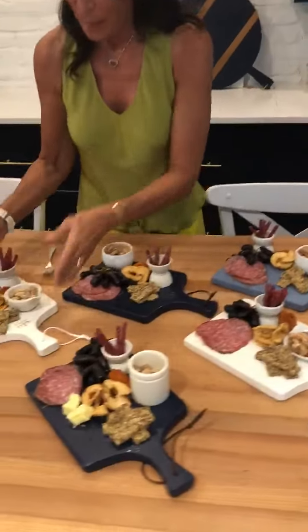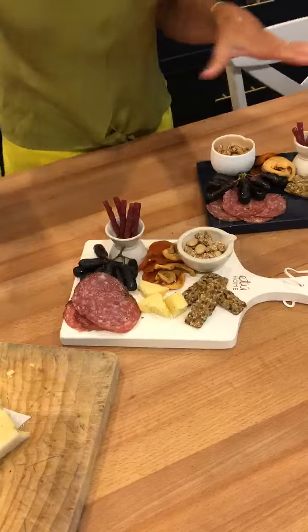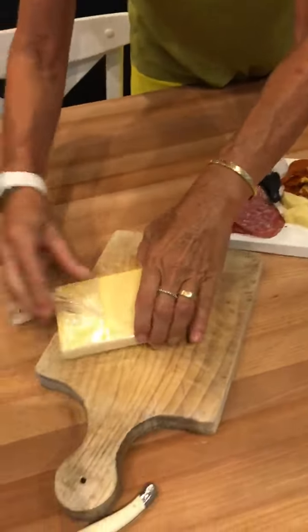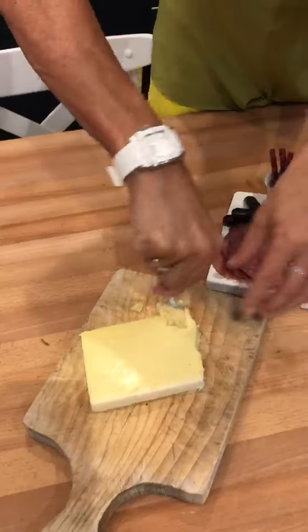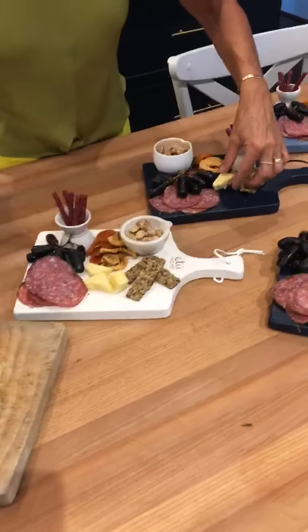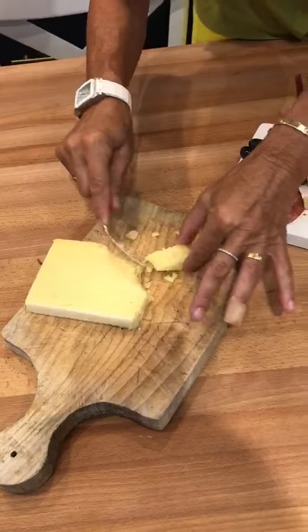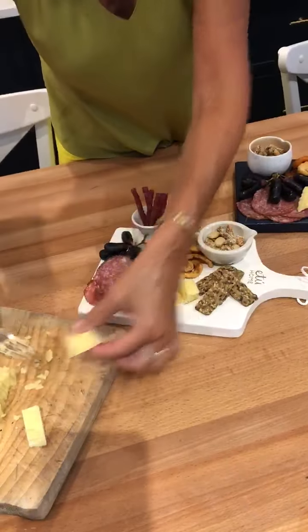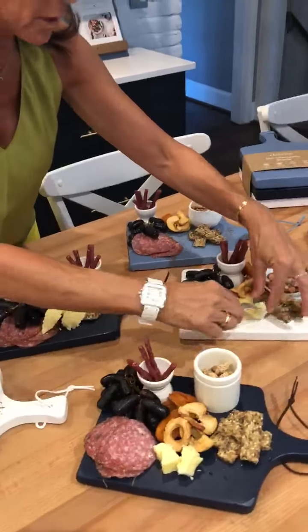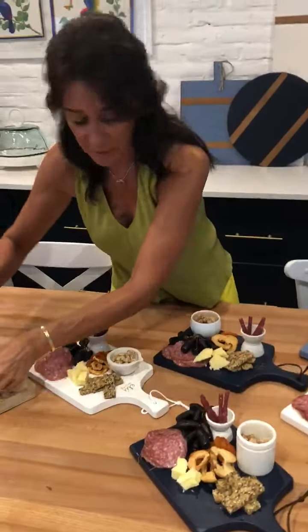Each couple is going to get their own mini charcuterie board to share at our social distancing party. I'm still working on the cheese — I've got this really nice hunk of Dubliner cheese. You don't cut the cheese; you actually stab at it and make these really nice chunks. They're more natural, they look a lot better, and they're easier to do.